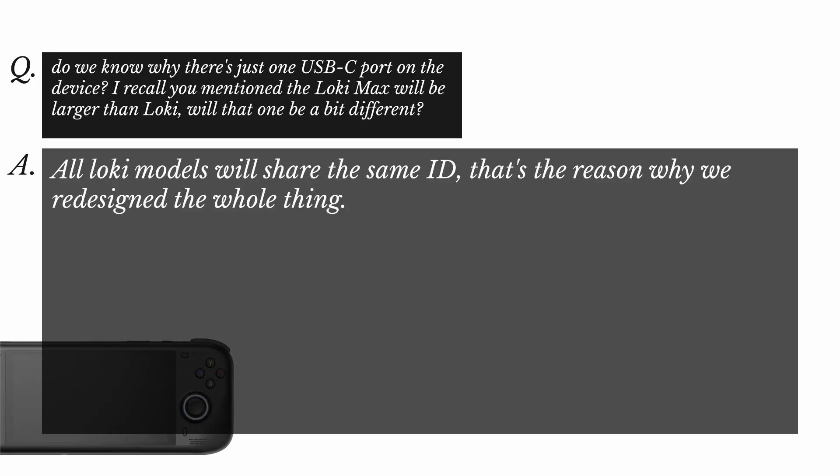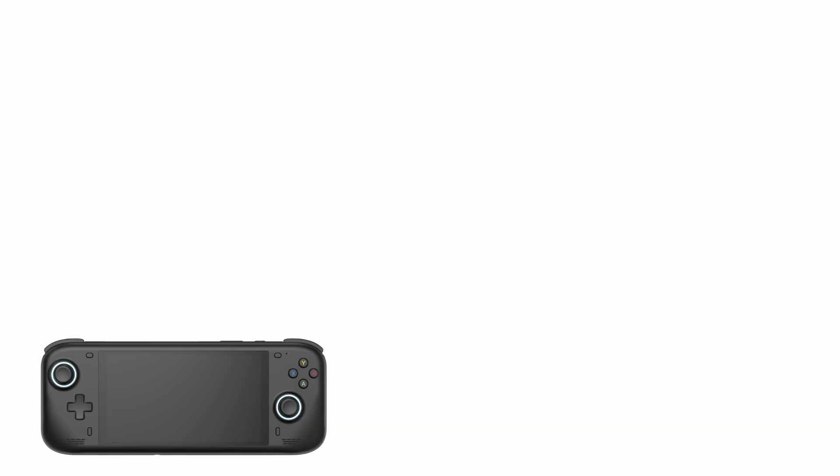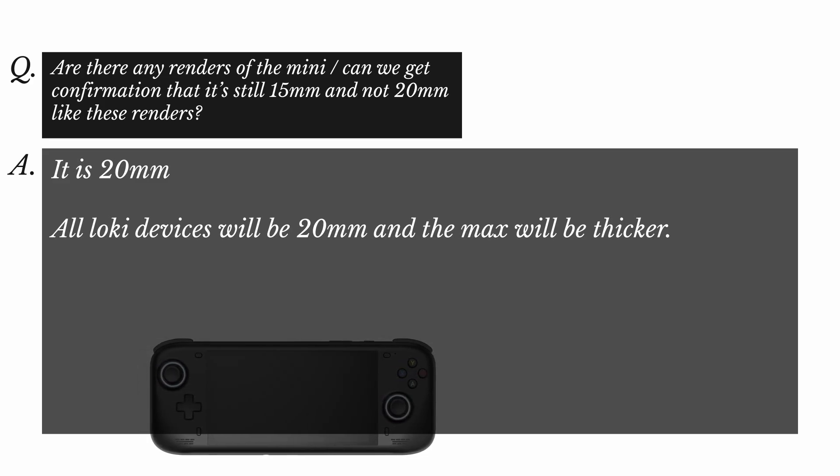Someone asked why there's just one USB-C port. AYN said all Loki models will share the same design — that's the reason they redesigned the whole thing. Then came quite a shocking answer: someone asked for confirmation that the Mini is still 15mm thick, and AYN confirmed it is now 20mm. The Loki Mini was supposed to be 15mm — thinner than the other models — and that is no longer the case. This is really not great for the paying customer, because that's quite a substantial difference in thickness, and it's still called the Mini.